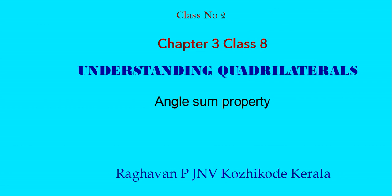Hi to all, welcome to my second class on Understanding Quadrilaterals, Chapter 3, Class 8. Today I am going to discuss angle sum property.